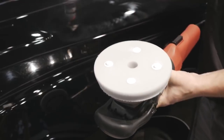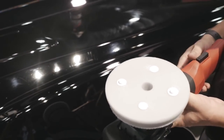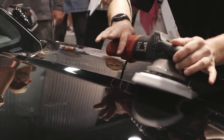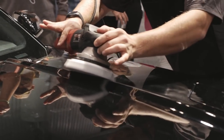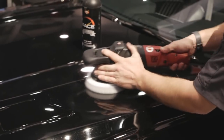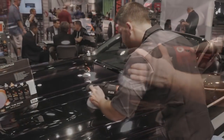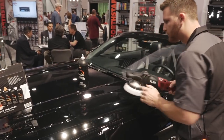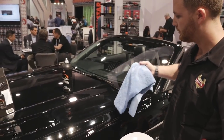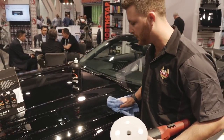Now we're going to go all the way up to six and you're going to watch for an opaque to clear turnover and a one-step correction. Now we're going to simply wipe it up, and we're done.